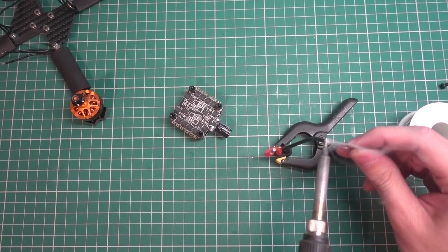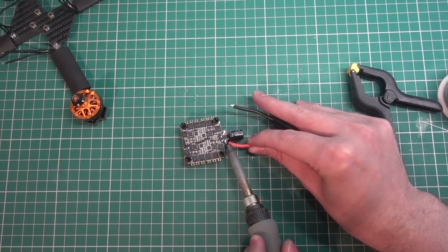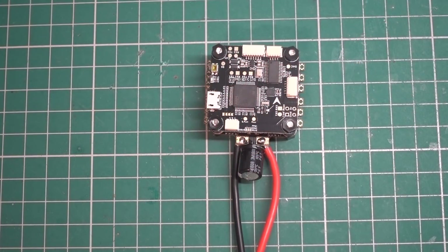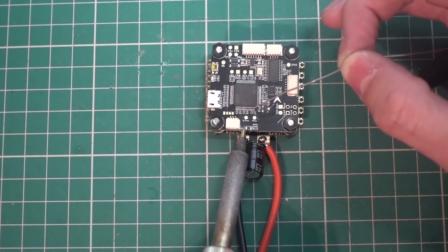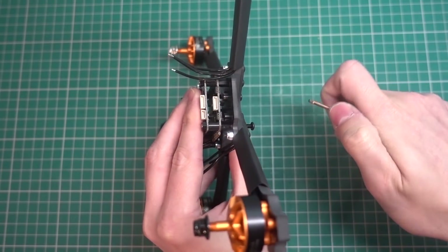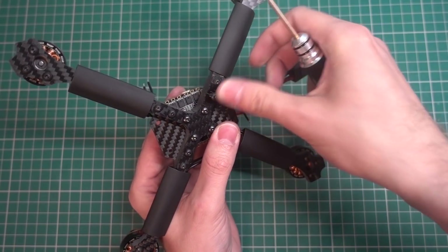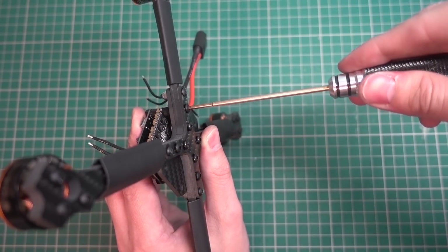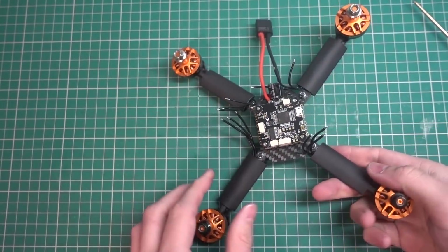Now I'm tinning up the XT60 connector for the stack — soldering it underneath so it doesn't get in the way of the low ESR capacitor installed there. Pulling the battery wire down will move it. I'm also bridging the S-bus pad for the invert. Then I'm using the 14mm screws that go into the nylon standoffs — four of them. Don't over-tighten since it's nylon and we don't want to cross-thread anything.